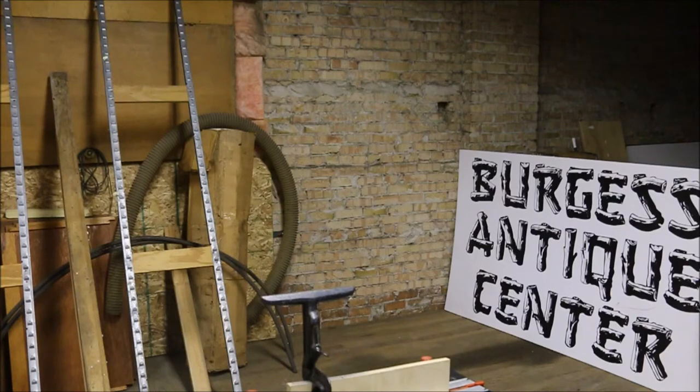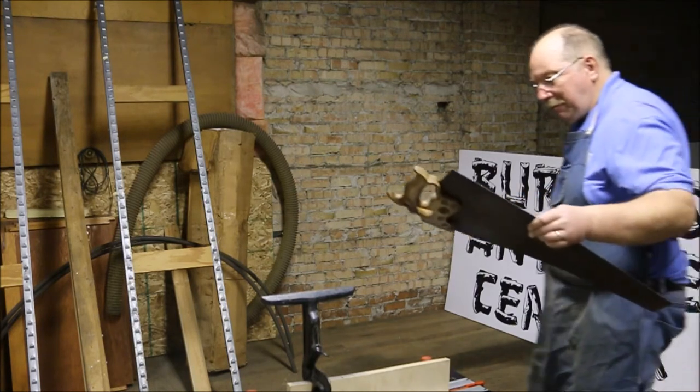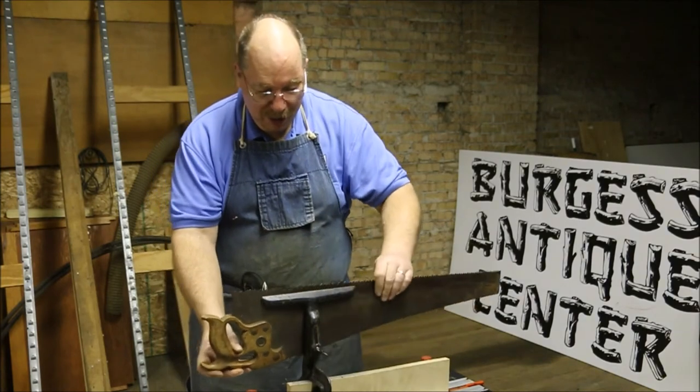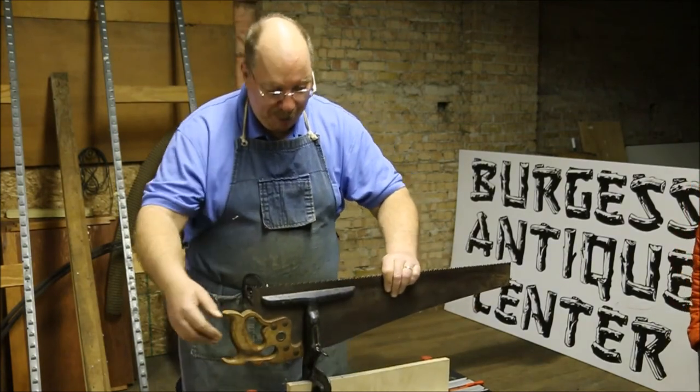So you're just filing the teeth down, putting a sharp edge on them? Yes, I just finished that one. I was going to grab another one out of the box. I brought rip saws because rip saws are easy to sharpen and they make a lot easier demonstration. Is that a special vise for a saw? Yep, this is called a saw vise.